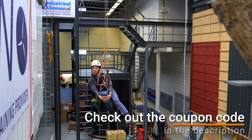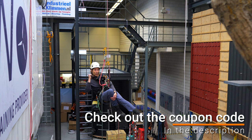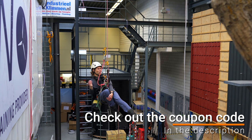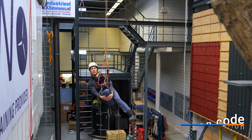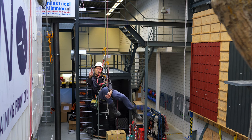This video was sponsored by Industrieel Klimmen. Industrieel Klimmen is a training center situated just north of Amsterdam where you can come for your GWO training, your IRATA training, or any other safe working at height related training. There are rescue trainings, confined space training, first aid — all the good stuff. If you need climbing equipment you can visit the store or check the website. If you liked this video, give it a thumbs up, subscribe to the channel, hit the notification bell, and I will see you in the next video. Stay connected.